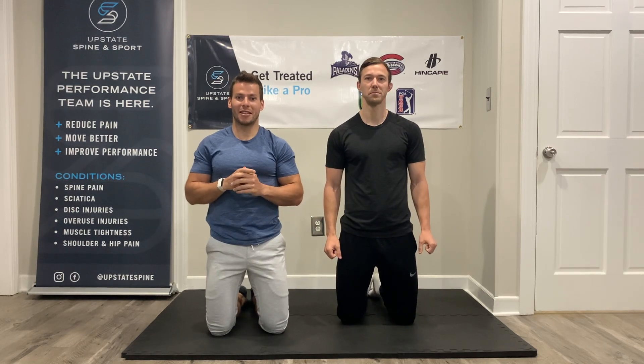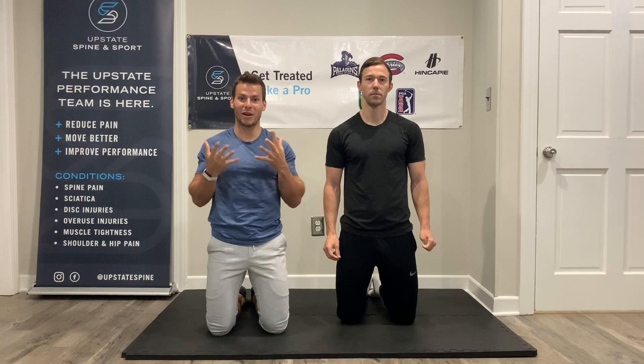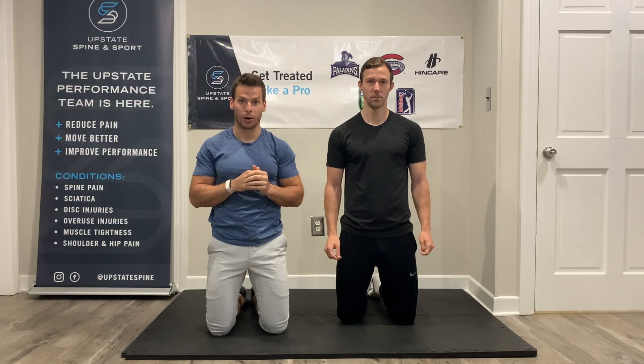Alright everybody, I'm Dr. Alec here from Upstate Spine and Sport. We're here with Coach Eldred and we're going to go over some wrist mobility and control exercises that Coach is going to use for you guys in your programming.